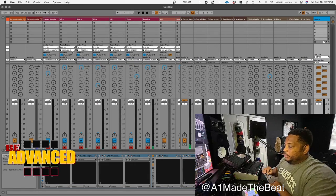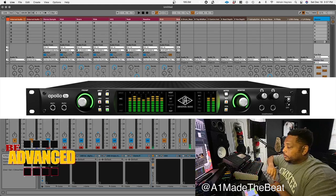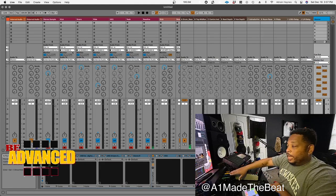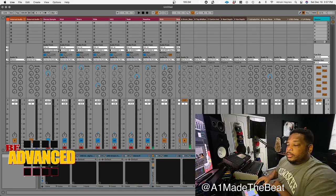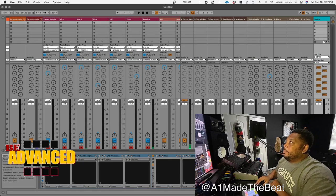I'm using a Behringer ADA 8200 with my Apollo, so my 2400 is mapped out on that — eight outputs. I got each channel going into the external input, and the only channel I have as stereo is one and two. That's where I got my main sample. Everything else is monoed out.